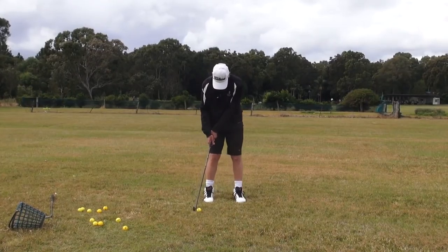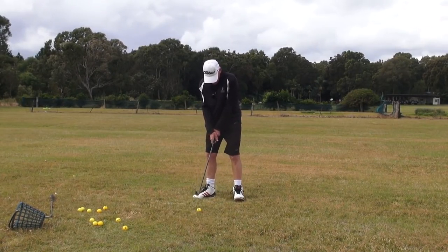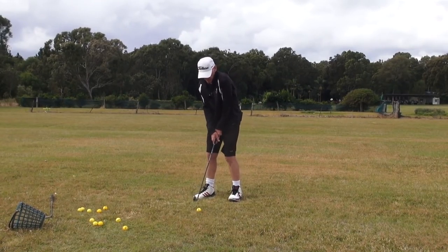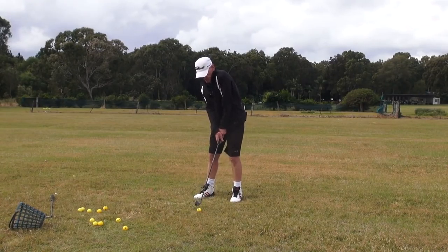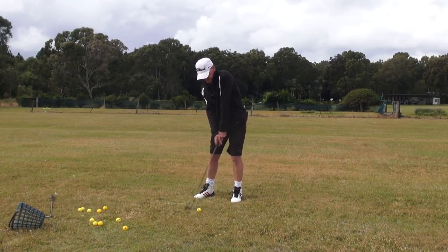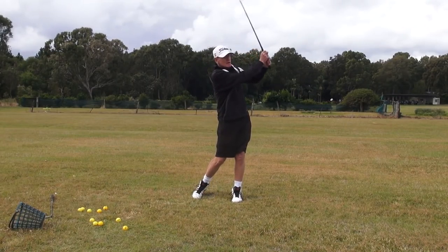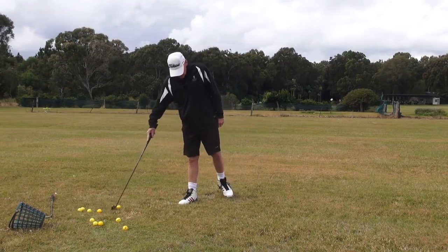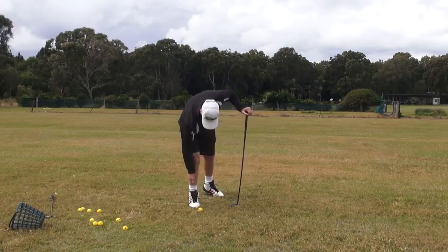So watch this. We're in here with our preset. Now we flare that trail foot, then we turn the lead foot in. So we've got preset and lead foot turned in. Guys, it just blocks that whole lead side. It just blocks that whole lead side — you can't get away from it.